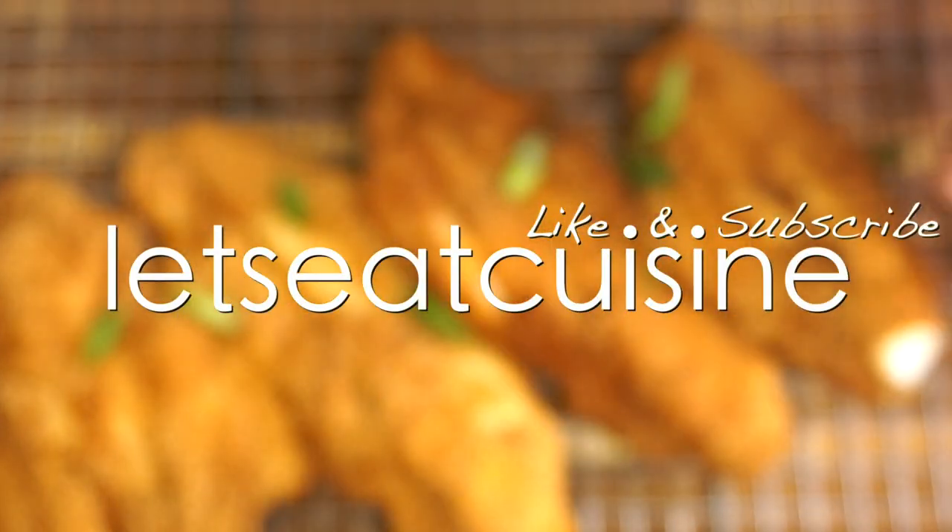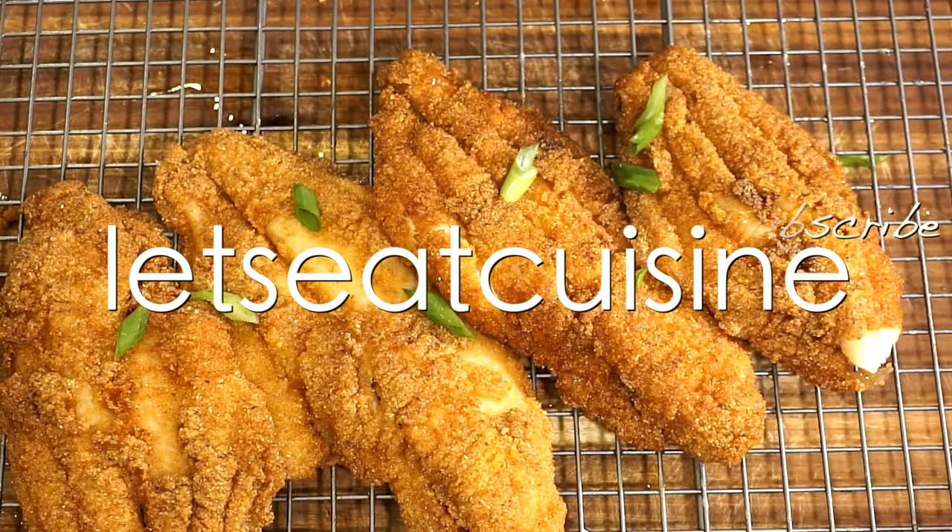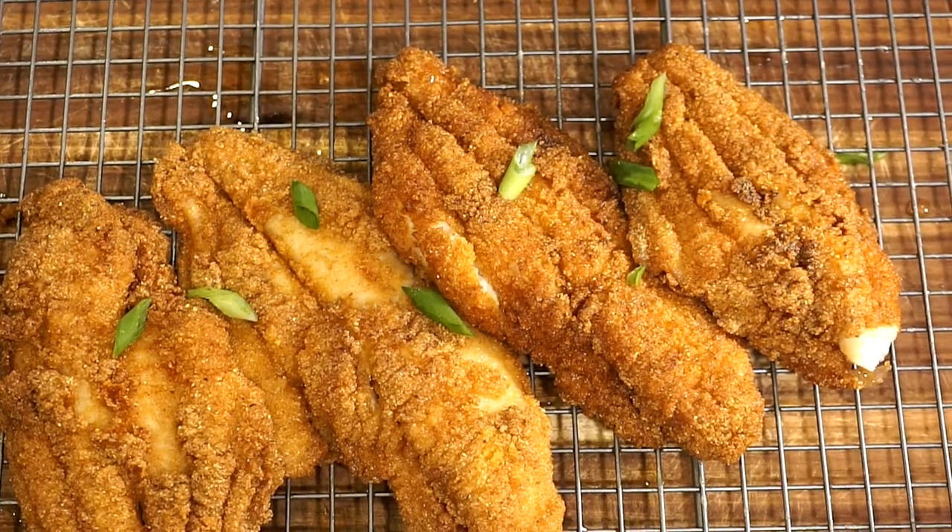Thank you so much for watching. Please like and subscribe and stay tuned for more recipes. Bye everybody!